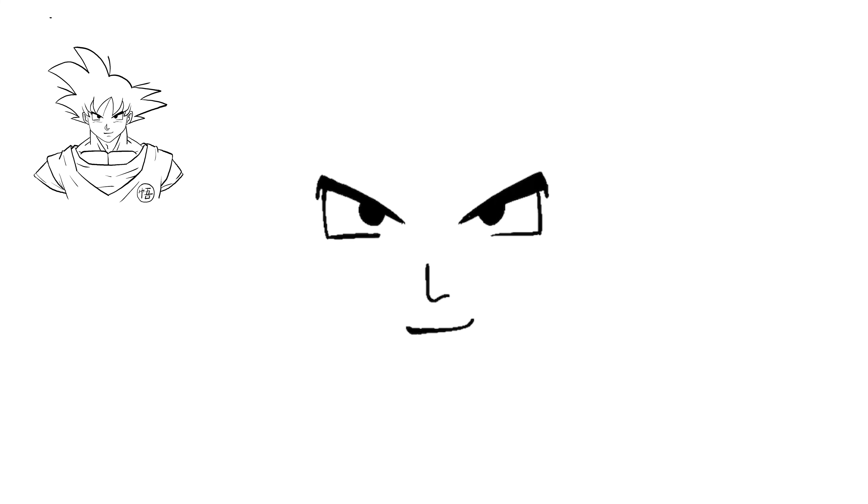To get his head shape, on both sides of the eyes about this far away, just do a line that curves ever so slightly in. Then right at that point, curve and come in right down below where the mouth is on each side. It might take a little practice to get it just right, but that's the general shape of Goku's face.